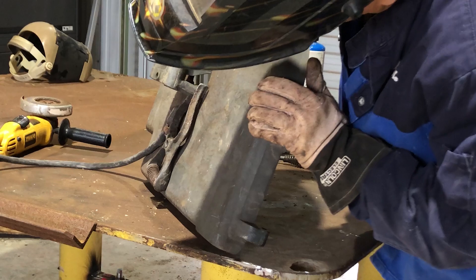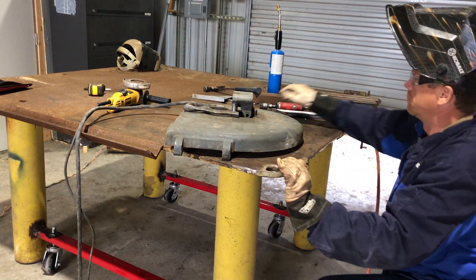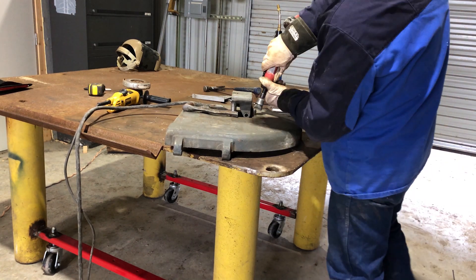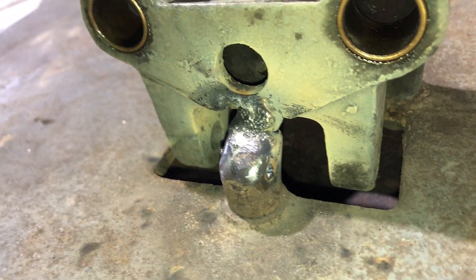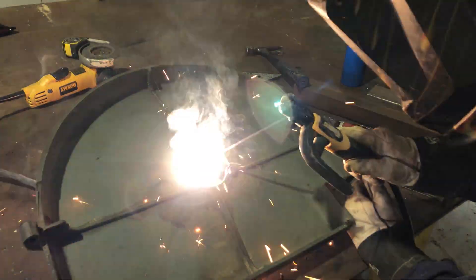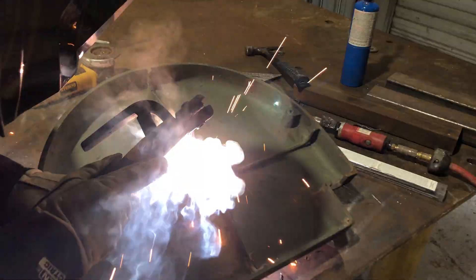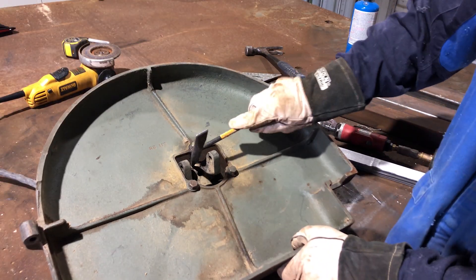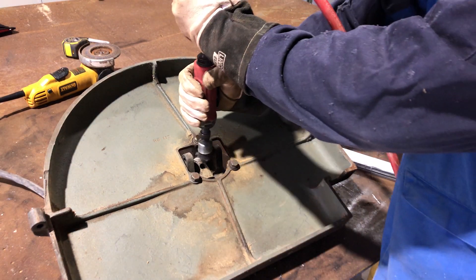So far so good — nothing has exploded or anything like that. I've got what you could call the root of the weld welded up, so things are looking good. I don't know if it's my skills, my welder, or just the rods, but I needed to crank up the amps to get the rods not to stick, but then once running they seemed to be too hot. Maybe a more modern welder with arc force and hot start would help.